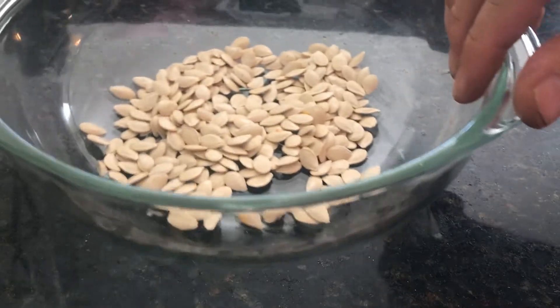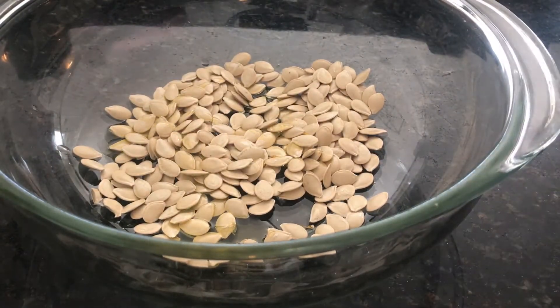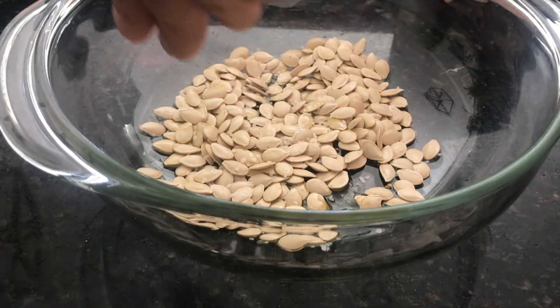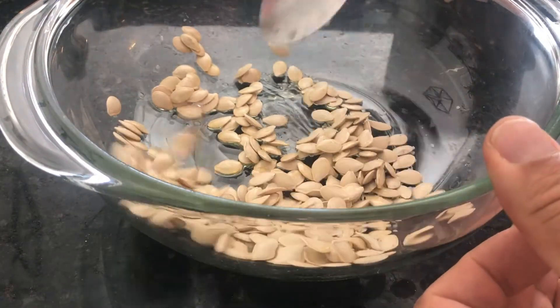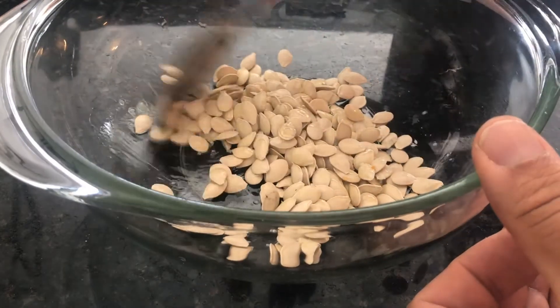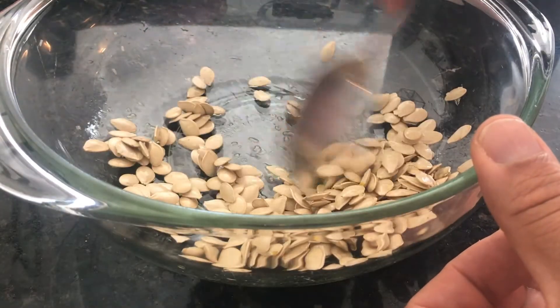The first thing you want to do is take the seeds from the towel and put them into a bowl. We have our half cup of seeds right there. I'm going to add about a half teaspoon of olive oil to the seeds, then add some kosher salt, and mix that up to make sure the seeds get thoroughly coated with the olive oil and the salt.